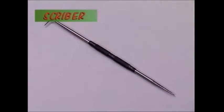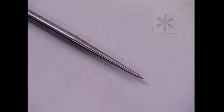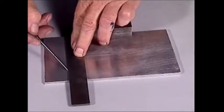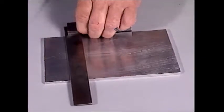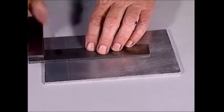Making sharp, clean lines on metal requires a sharp, clean point. This is a scriber — it's made from hardened and tempered tool steel. To mark a line with a scriber, draw it towards you and keep it angled in the direction it's going to travel so it doesn't dig into the surface being marked.